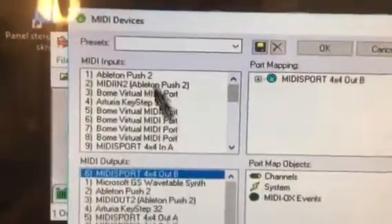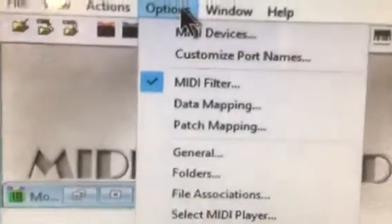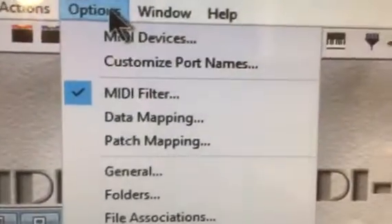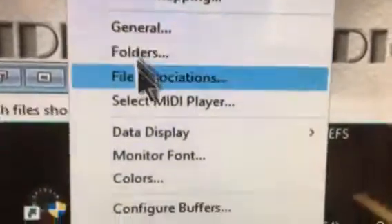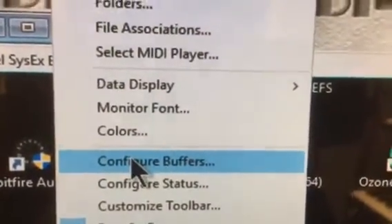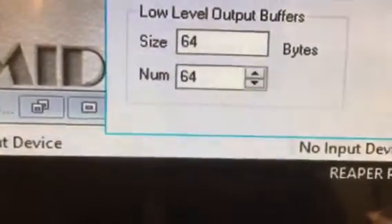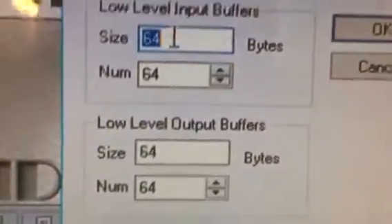Once you are done with that, close the window, go to Options again — and this is a crucial thing: whatever application you use, you need to set the buffers. Configure buffers to 64 bits. This is crucial in order for the update to work.